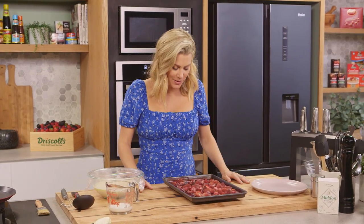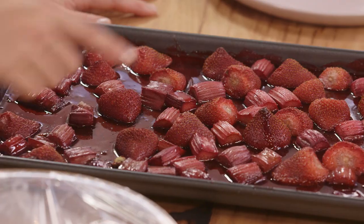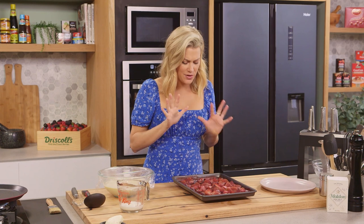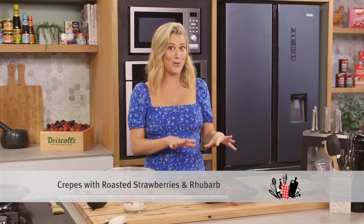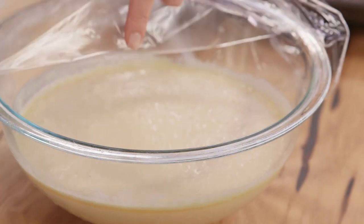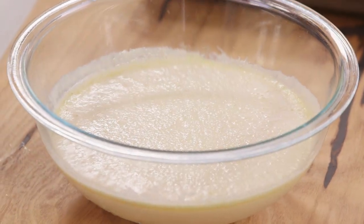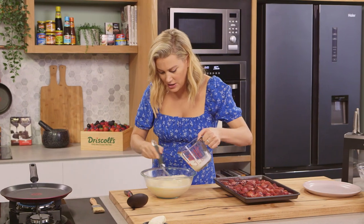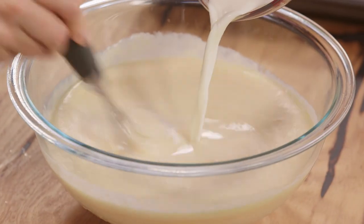The rhubarb and strawberries have come out of the oven — look how fantastic they are! It's almost formed a strawberry and rhubarb jam. So delicious! I'm just allowing that to cool slightly. Here's the batter that's been resting in the fridge — let's give it another whisk. You can see it has thickened up, so I'll add just another splash of milk.